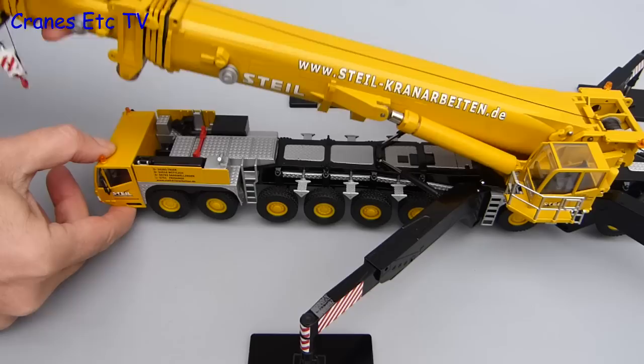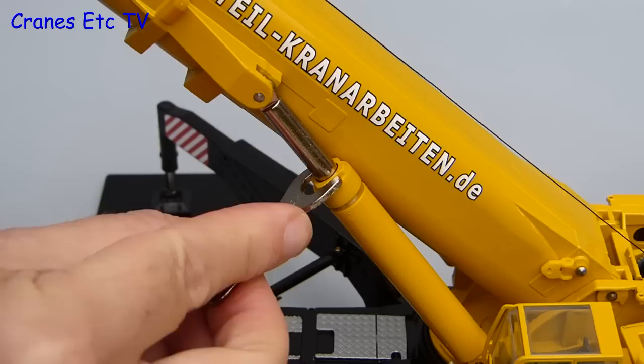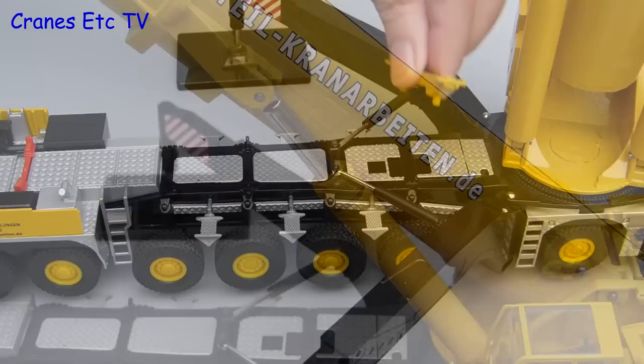This one lifts very easily because Conrad has implemented an excellent system on its hydraulic rams — they are perfectly smooth. To secure them you use a special spanner to tighten up the top of the cylinder jacket, and by doing that it grips the piston and locks the extension that you have set. It is a great system and it works really well.